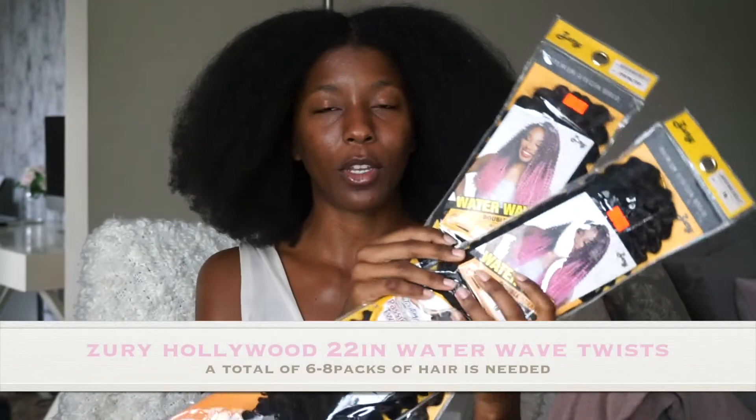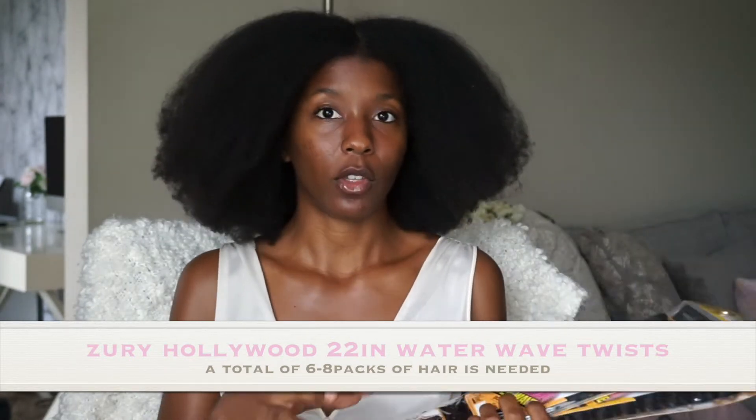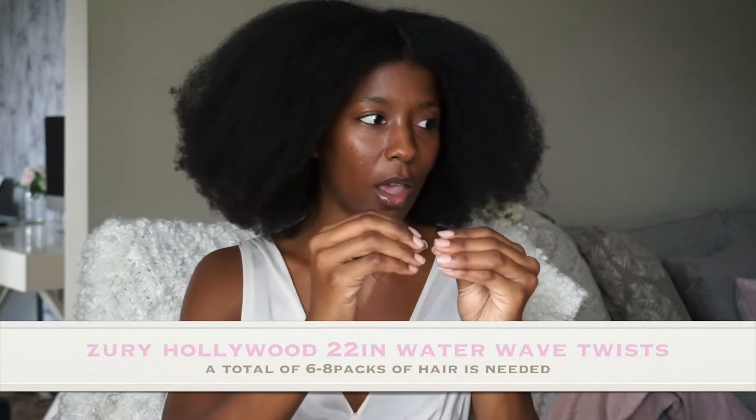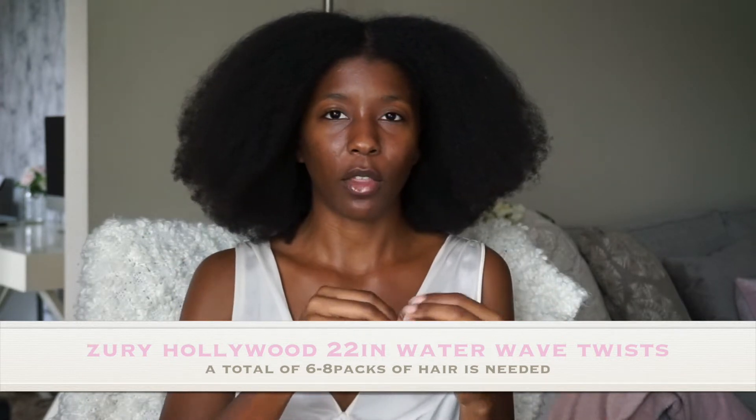I'm going to use Zuri Hollywood. It's one of my favorite brands to use for passion twists hair, and the only reason why I love using Zuri is because it's not as soft. The hair is soft but it's not as soft like the free truss hair, and the ends lock a lot easier so you don't have to rubber band them and I just love the way they turn out. I'm going to be using the color 1B today and I'm also going to use 1B at 30 — put a little bit of color in there. Six packs is enough but we're going to see; I like to put more in my hair so I might need seven but we're going to start off with six.